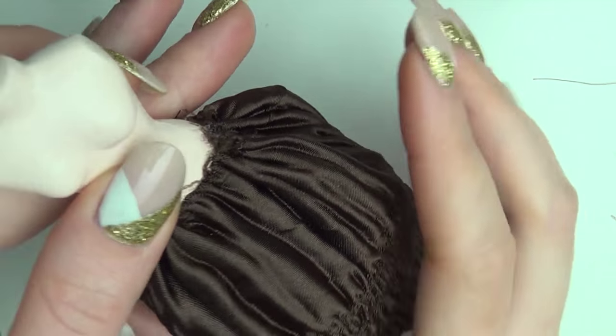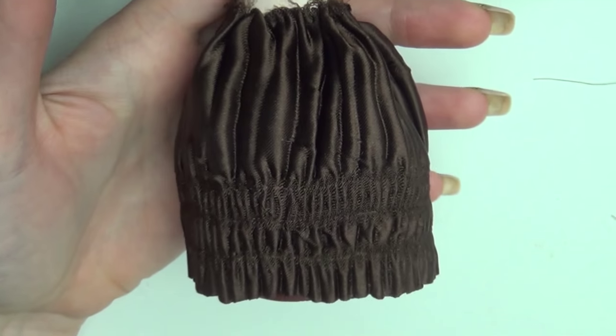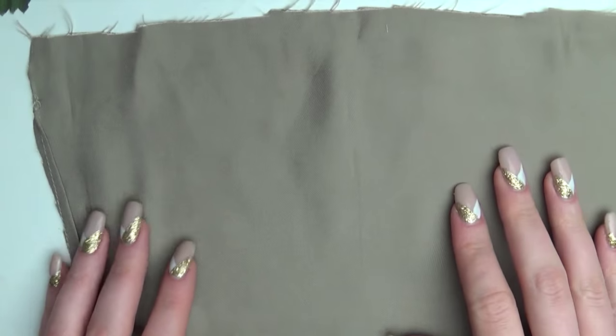I stuffed the skirt with paper to keep the right shape while I work around it. For the skirt I used a thin green fabric that had a shine to it.